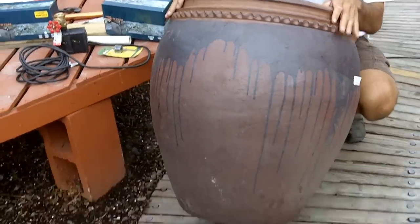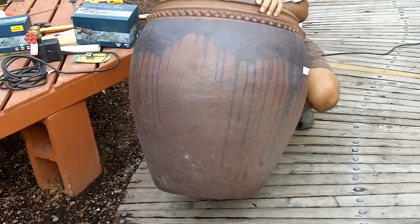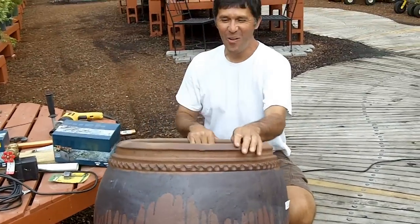Now we've found a pot. Take a look at the pot that we found — we just chose this one. It's actually for a customer, so we're going to hit two birds with one stone. We're going to build this in front.